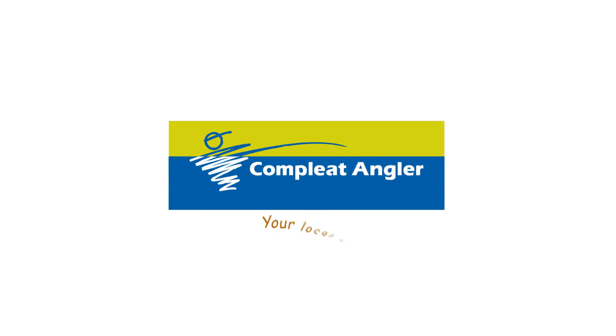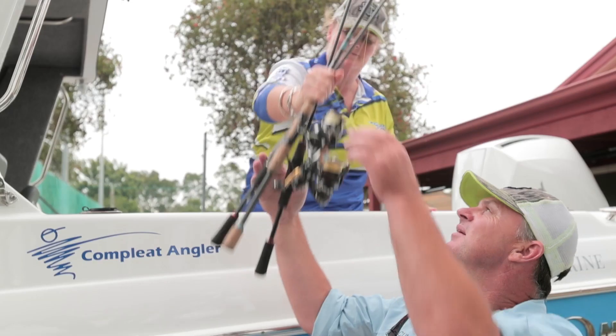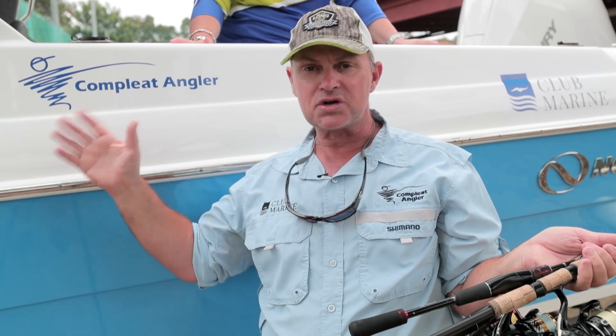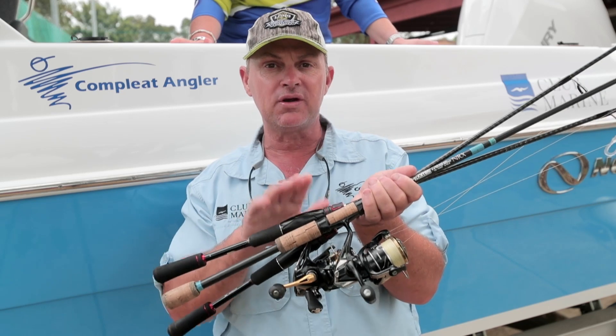Let's go fishing with Complete Angler. Now we all know that you have to rinse your boat down and wash it down after being in salt water, but you know what? You should do it with all your tackle as well.